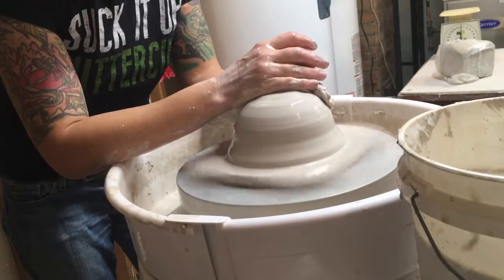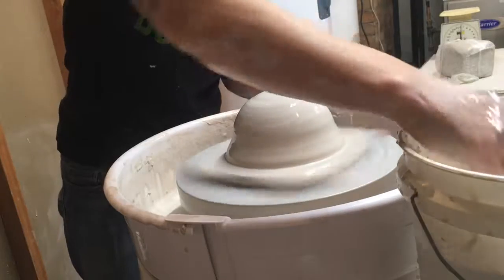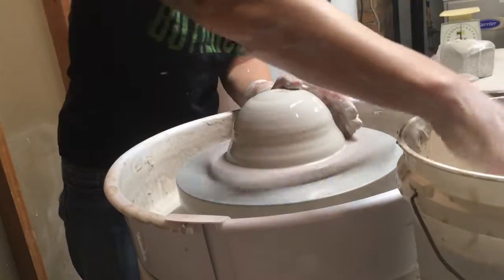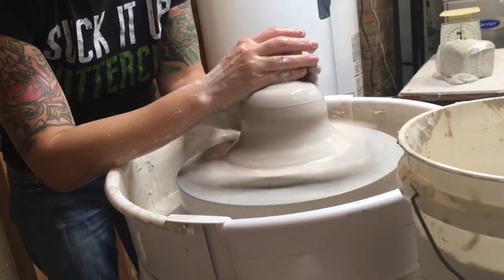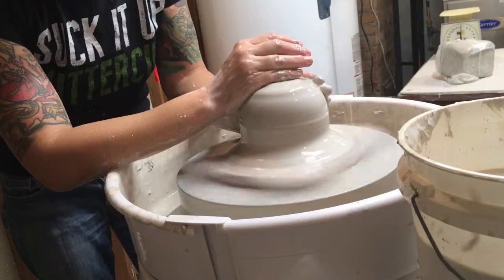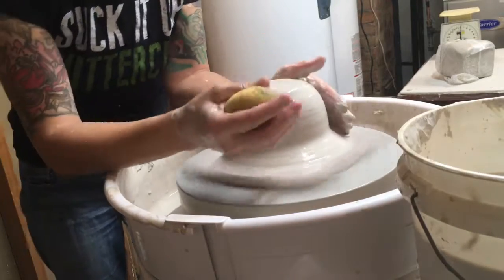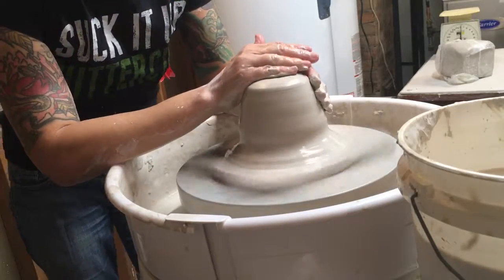Today we are going to throw off the hump. That means we can throw multiple pieces off of one larger lump of clay. This is super handy when you're making multiples of something, so you don't have to wedge up 20 little balls and get them on there individually and center them individually.